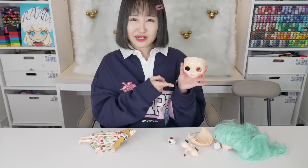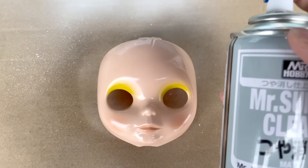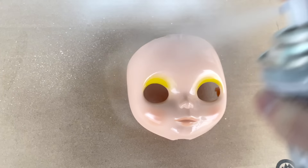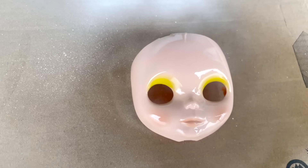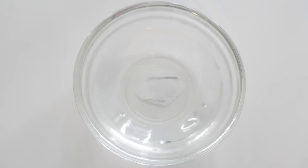I'm going to start with her face — I'm going to go outside and spray a matte top coat on top. While we're waiting for the face to dry, let's move on to the eyes. Here's some hot water and I'm just going to soak it in for a few minutes.